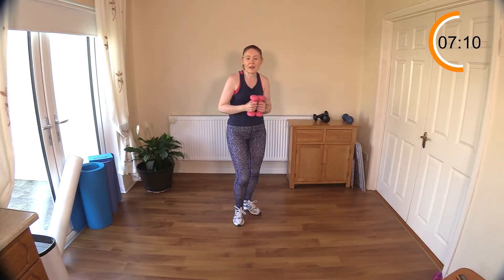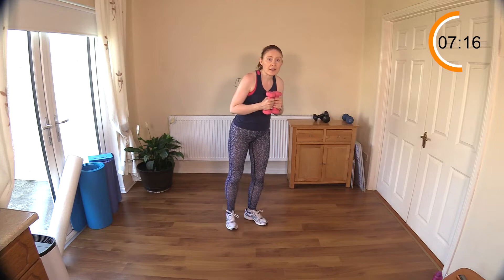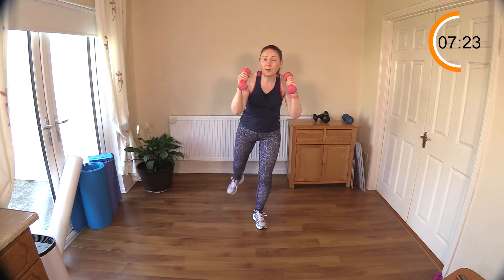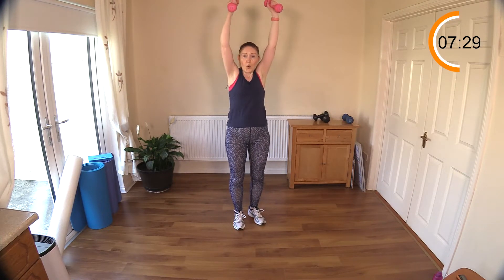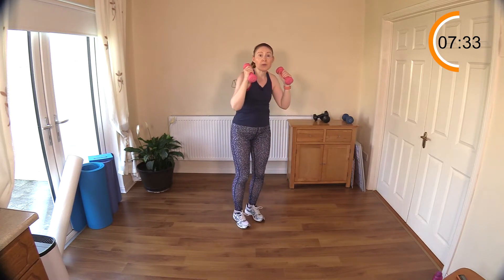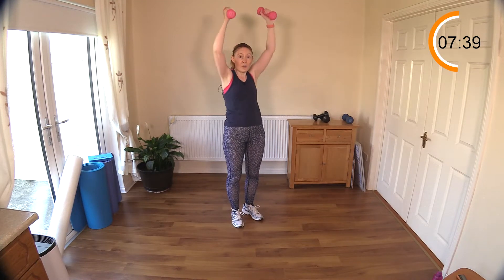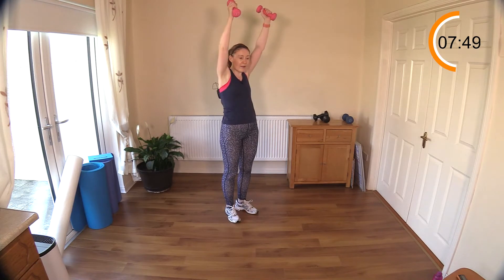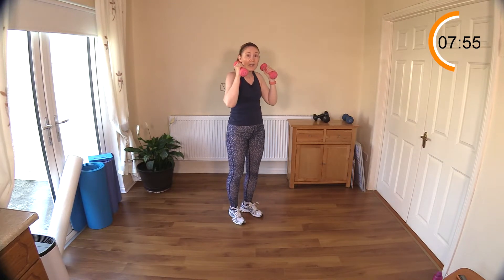Now those butt squeezes and shoulder presses — I separated these moves out for you so that you actually really do get that work in for your bottom. Shoulder press — good. Squeeze, squeeze. If you do suffer from glute amnesia you probably won't feel the bum working when you're doing the exercise — in fact you might feel your lower back or your hamstrings. That's quite common.